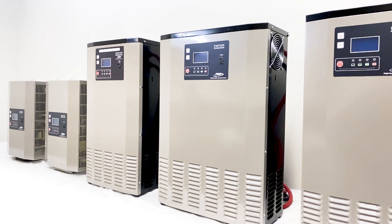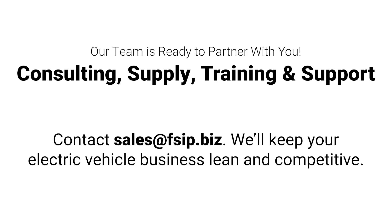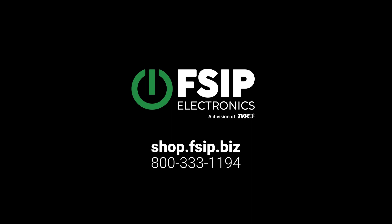All units are CUL and CEC certified, ensuring top-notch safety and performance. We also provide training and support and work directly with your team. Ready to go green? Call today for a quote.